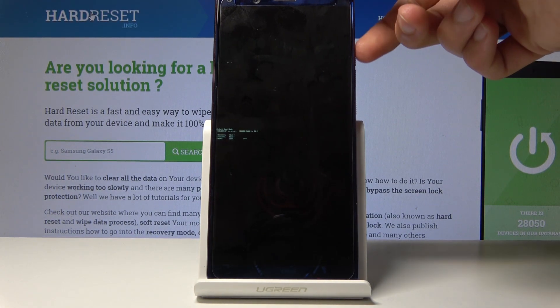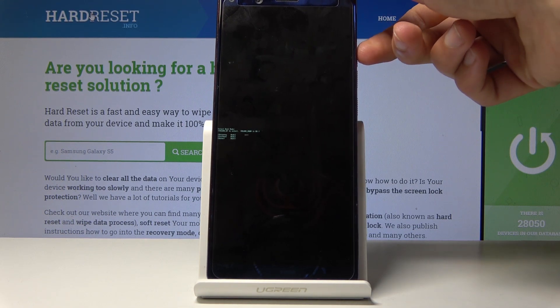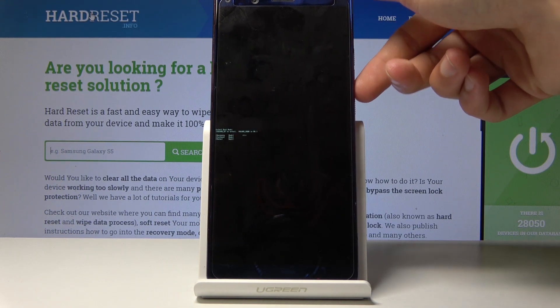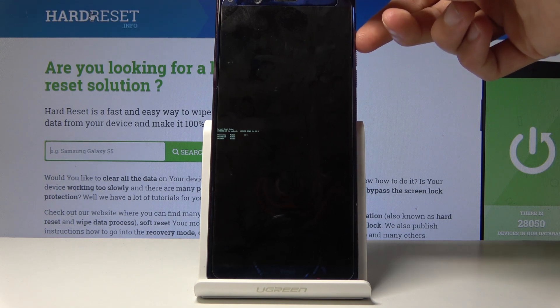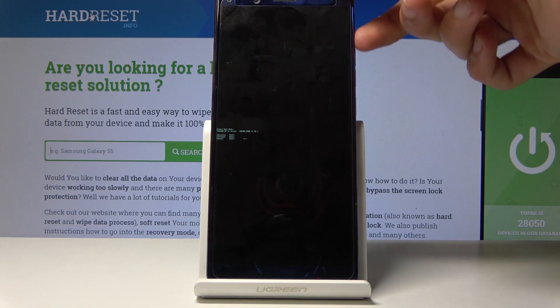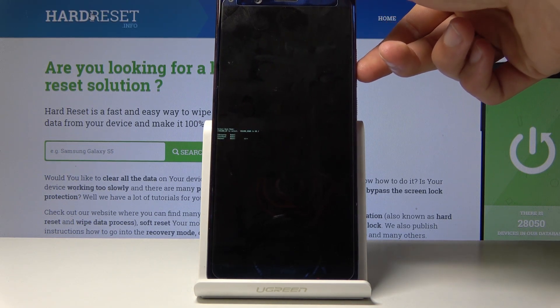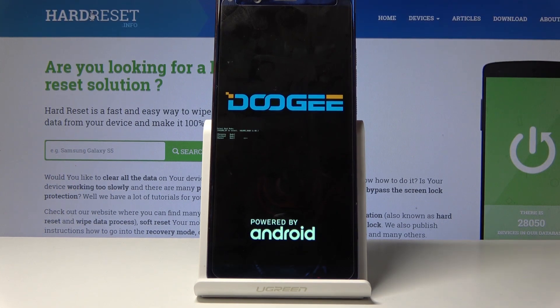From here you will use only volume up to navigate, and volume down will be used to confirm. From here you can access the recovery mode, fast boot mode, or just reboot back into normal Android. So once you have selected whatever you want, press volume down to confirm it.